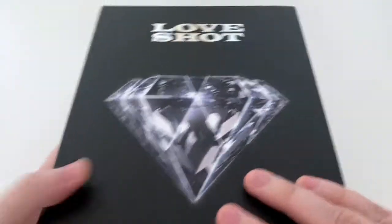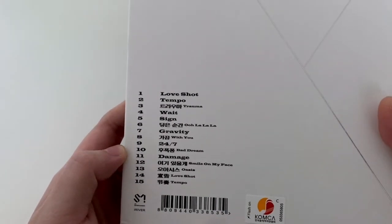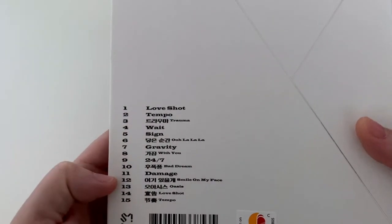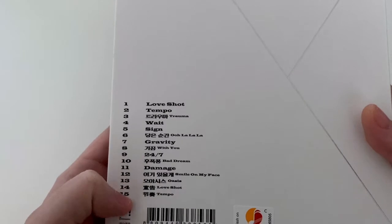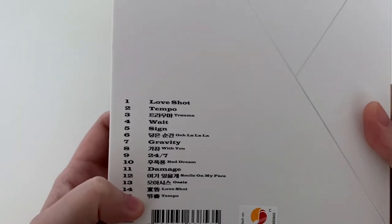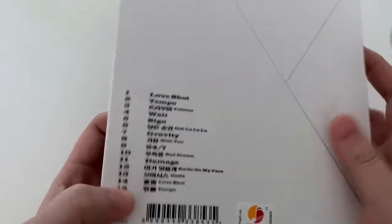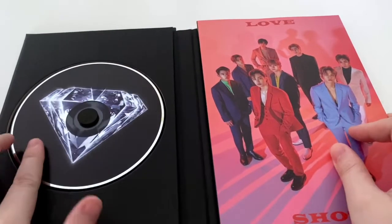This is the front cover of the album with a diamond kind of heart thing, and you've got all the songs here. It was obviously a repackage album for Tempo. Interestingly, I didn't realize they had a Chinese version of both songs.